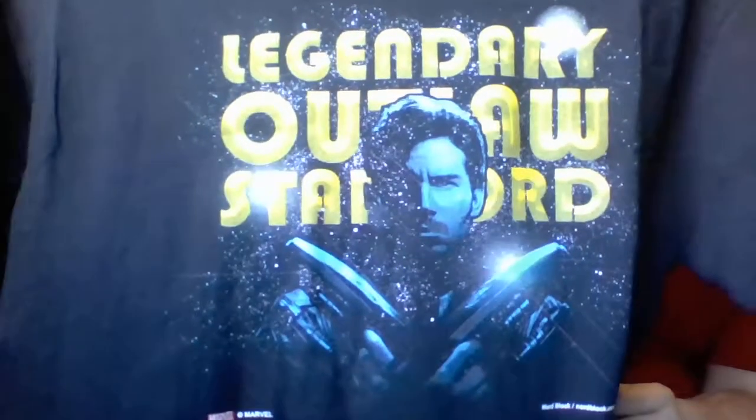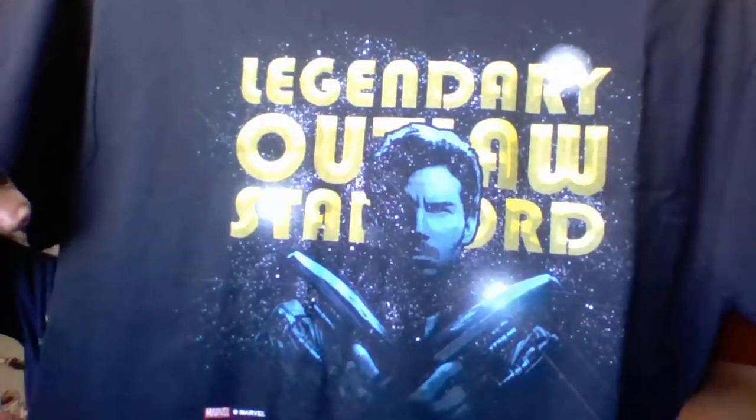And our t-shirt: Star-Lord, Legendary Outlaw Star-Lord. This is my first Guardians of the Galaxy t-shirt — very, very cool. Got Rocket on the front. Rocket's my favorite Guardian of the Galaxy.